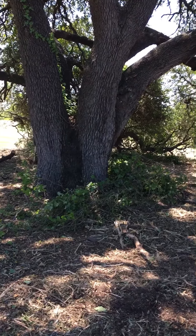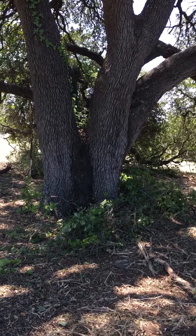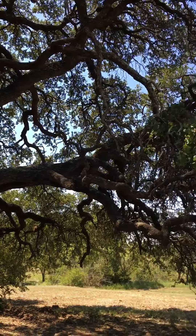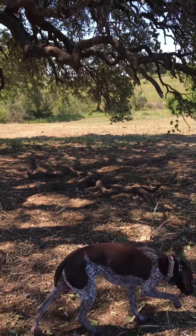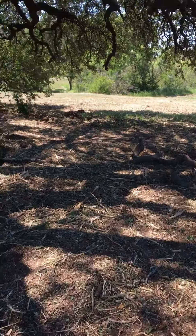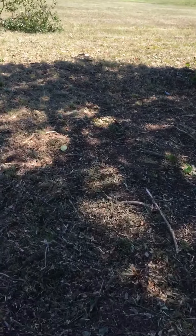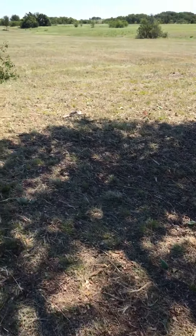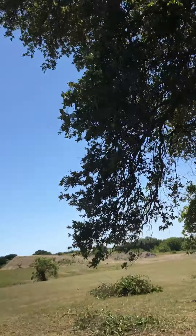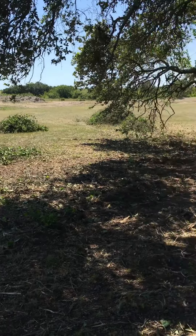That sucker's got to be — I don't know — 50 to 60 inches around. It's pretty old. But this thing, right about the shade line here, it was nothing but vines that came all the way down to the ground, and brush.